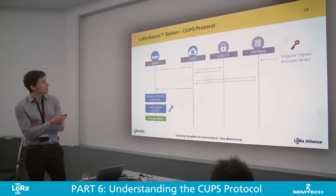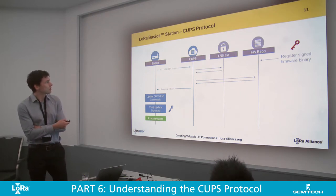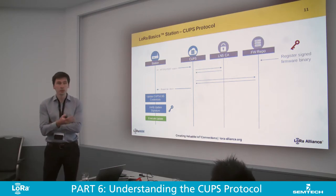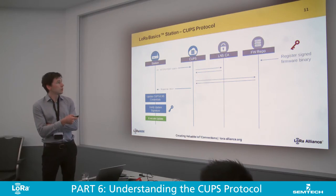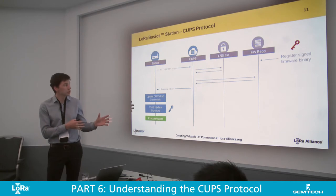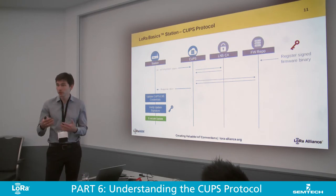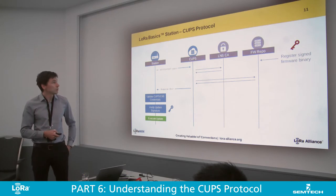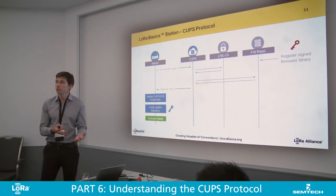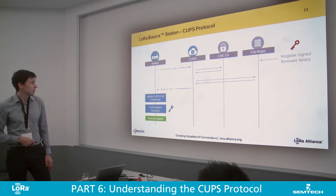The expectation is that the CUPS server endpoint in the backend, if it receives a request from a station — which it does maybe periodically or when it first comes up — will check with some type of LMS CA or identity manager if there are new credentials for this gateway, or if credentials need to roll over due to expiry. And it will check with the firmware repository for signed firmware images, then push the firmware update together with the signature down to the device where it can be verified.